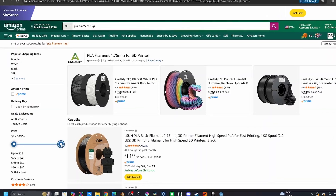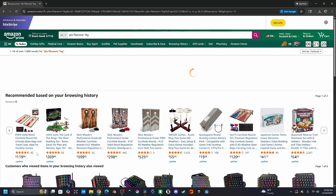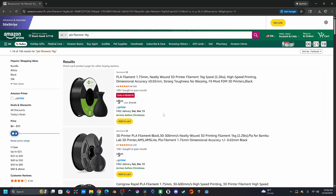What happens if you buy the cheapest PLA you can find on Amazon? I set my max price to $11 and surprisingly there were some results. So I ordered 12 different rolls from Amazon and now we wait.